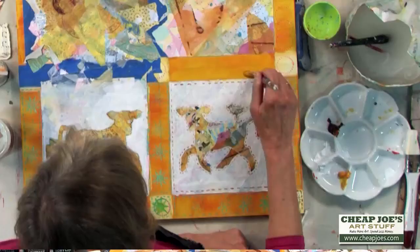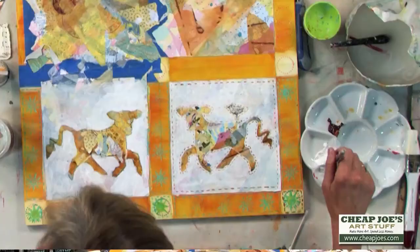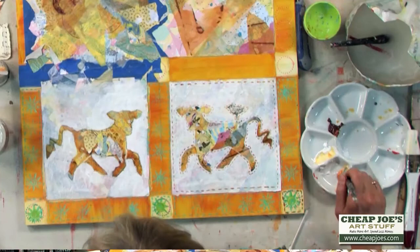It's a little bit transparent in a way, so it's just adding the color. If I want to make it a little bit thicker, I add it with the Joe's Prime Gesso, which is what I use for white. So if I want to make this a little bit thicker and more opaque.